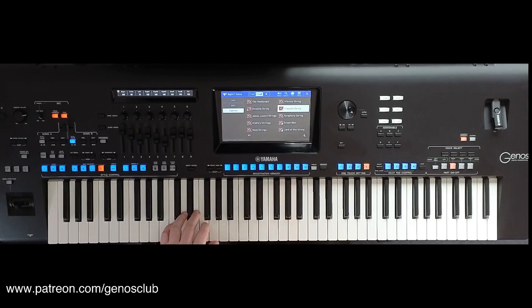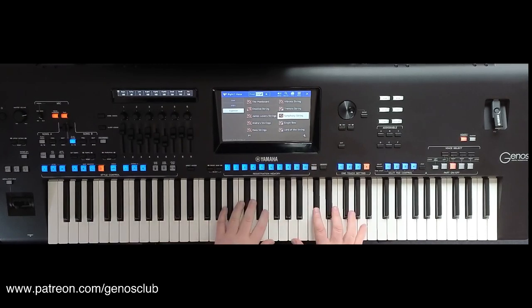This voice is good if you use it in the left hand as your backing to your style, because it adds really quite a lot of warmth. And then we've got Symphony String — very, very bright and very, very powerful.